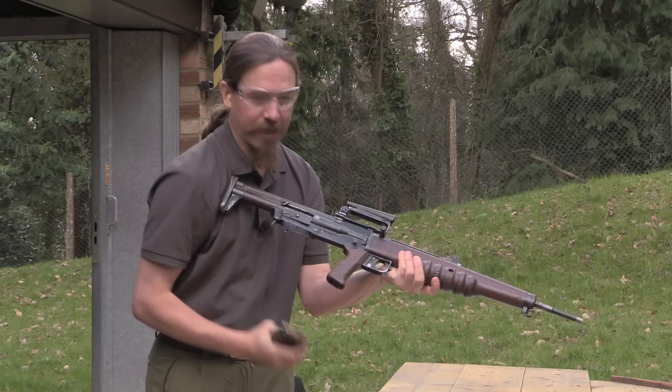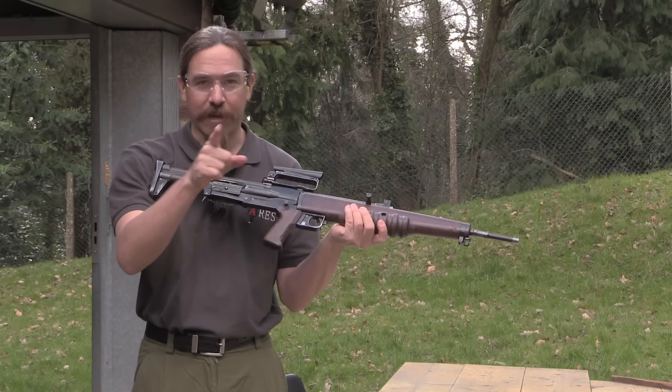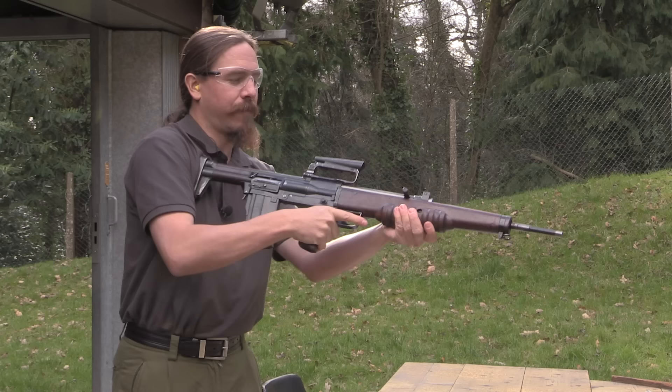Let's put a couple rounds through it. I'm going to go ahead and lock the bolt open, and when you insert a magazine in the EM-2, it will automatically drop the bolt — and slightly malfunction. Give it some credit, this rifle is very old and tired. We actually had a deformed round in there, so we're going to try this a second time.